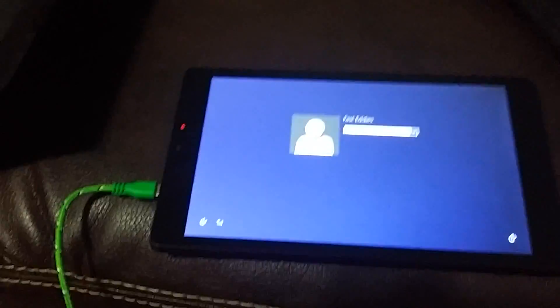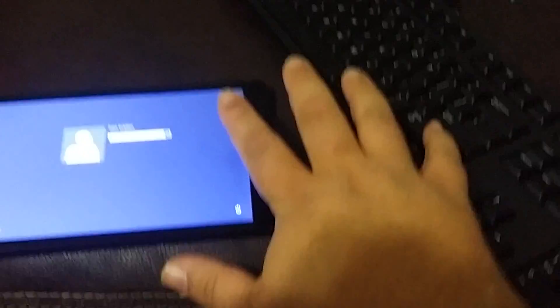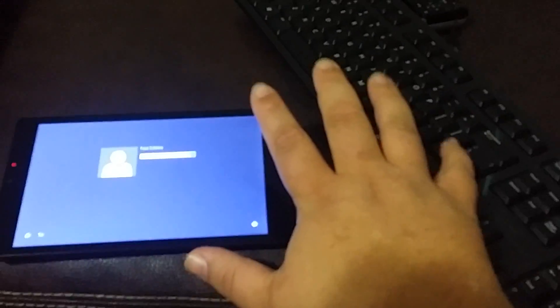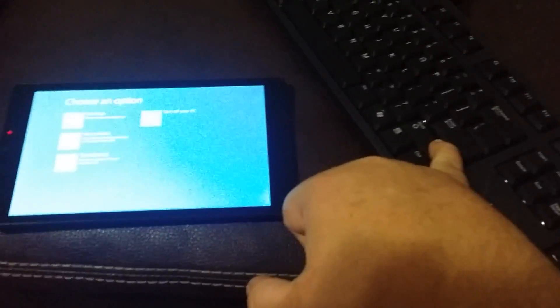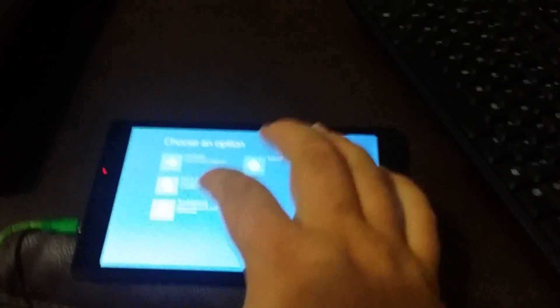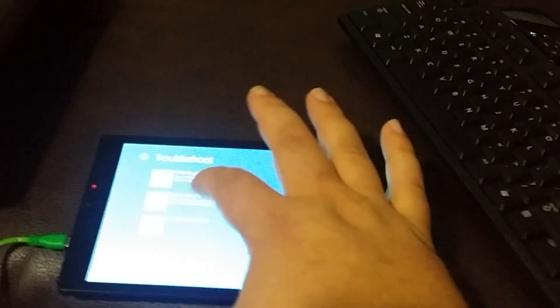Let's hold the Shift key, hit power, hit Reset. I have that Shift key down. I'm going to hit Troubleshoot, then Reset PC. Give it a minute and flip it back up.